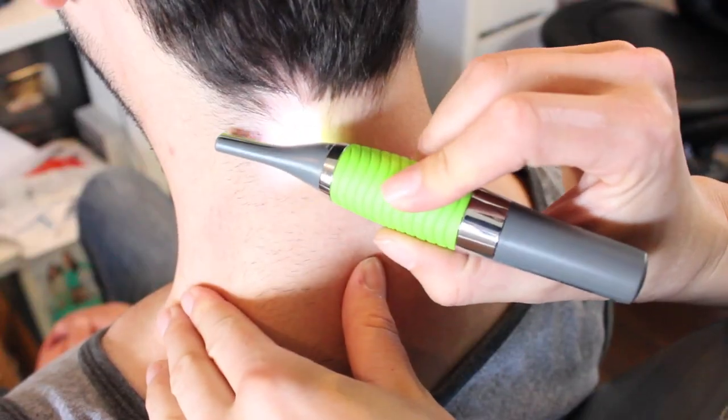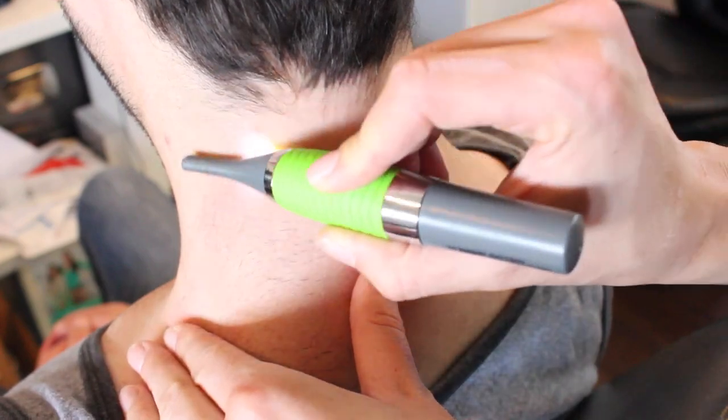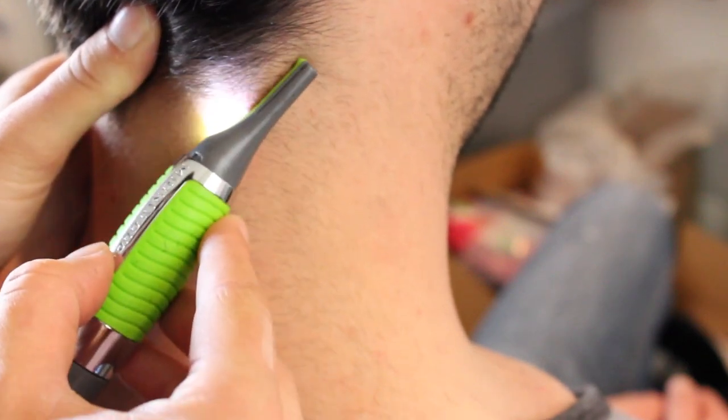Next we're going to try this Microtouch Max thing — it's supposed to fine-shave hair, so we're going to try it on the back of my boyfriend's neck. There's a light on it. I didn't really read the instructions — it's kind of doing it. Does it hurt? Yes. Okay, we're trying the other side with a gentler approach. I feel like it's not doing anything. I don't think it works very well. Apparently this sucks and hurts a lot, and when you go gentle it doesn't get the hair at all. So this was a loss.